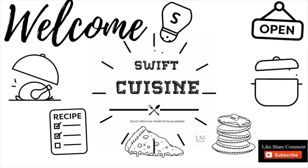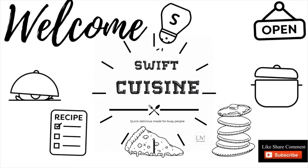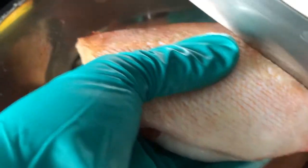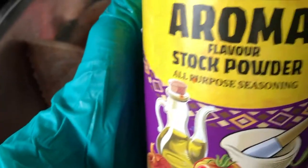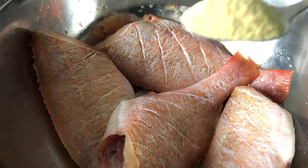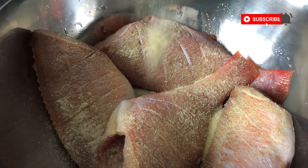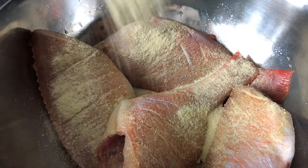As you can see, I've already washed my fish using white vinegar. I'm going to use my knife and make incisions like so, and then I'm going to proceed to use a stock powder and nutmeg.